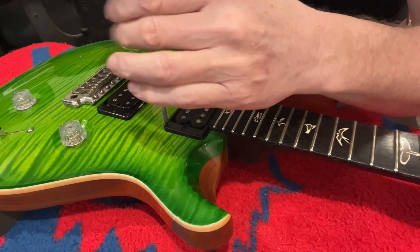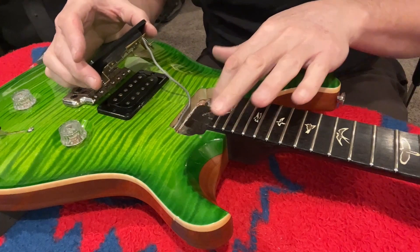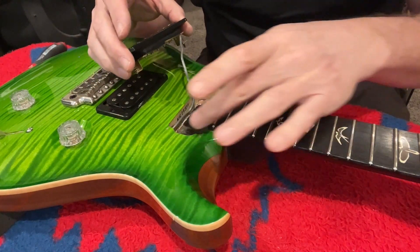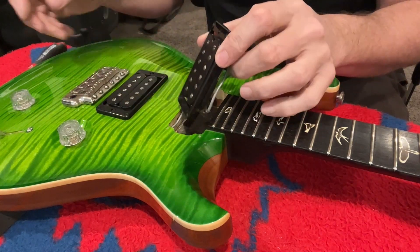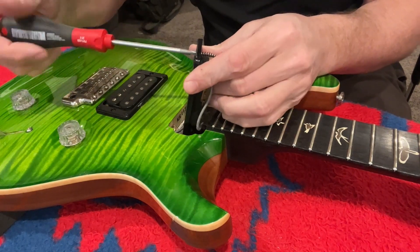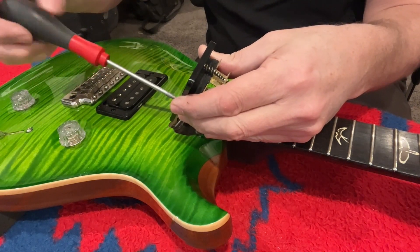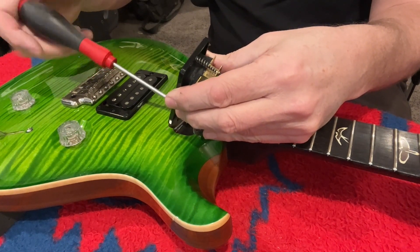Now let's take off the pickup surrounds and swap them out. It's cool to see inside that pickup cavity — you can see the rosewood coming all the way back in there. PRS has a dovetail-style neck joint, so it's always cool to see how that's executed. These are just humbucker setups here so I'm going to loosen both of these screws and then pop off the cover and put the new ones on.